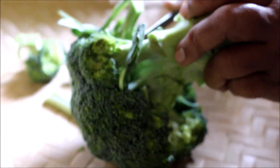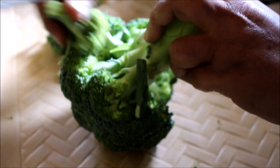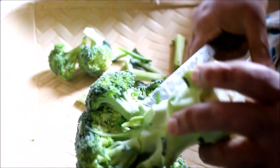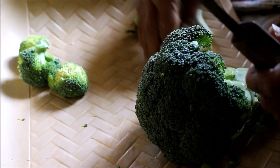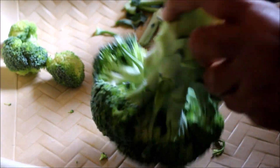I never buy frozen or pre-prepped broccoli ahead of time, so this way your broccoli will be very fresh and will have a very good taste. Always buy the fresh florets or buy the fresh crown of broccoli to prepare any dish.